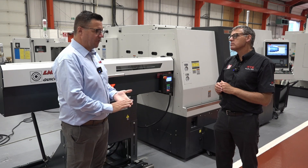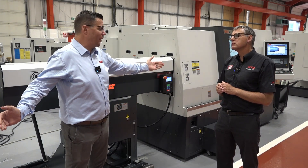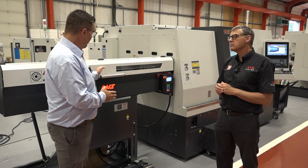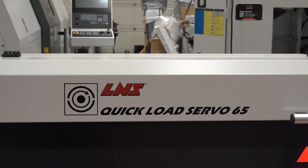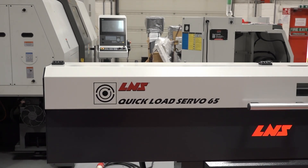Different customers have different preferences — some prefer long bars which come in three or four metre lengths, while others like to cut that in half down to a metre length. This is where the Quick Load Servo 65 comes into its own. This is the Quick Load Servo 65 bar feed that we've got connected to our 65LTYS.